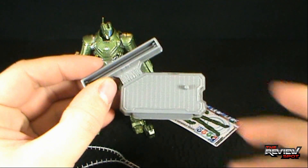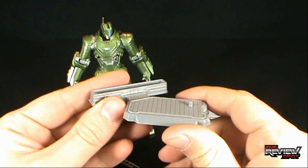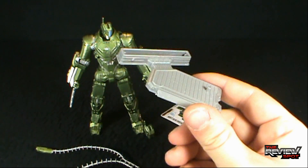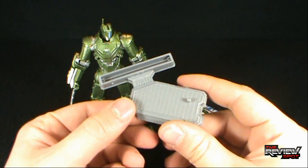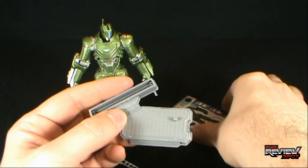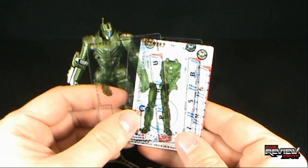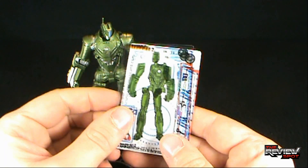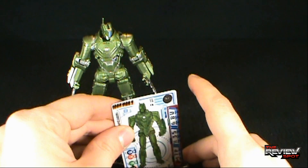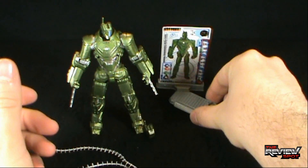As with every other Iron Man figure, it does include a figure stand. There's nothing really on the figure stand, as always, but the benefit of these stands is that you can use them for other small three-and-a-quarter inch scale figures — anything that really uses a peg. It does come with the cards: you've got your bottom base card, your legs, and then your arms and head. You put that in place and put it into the stand just like so.